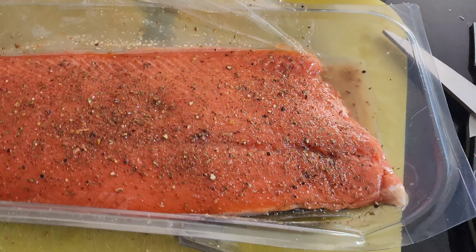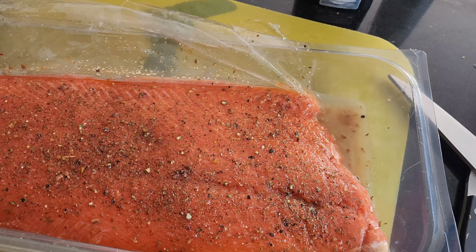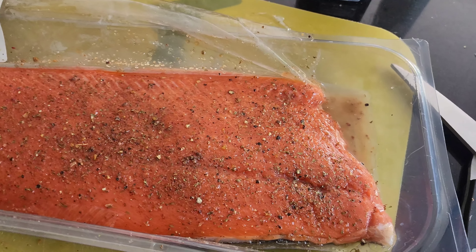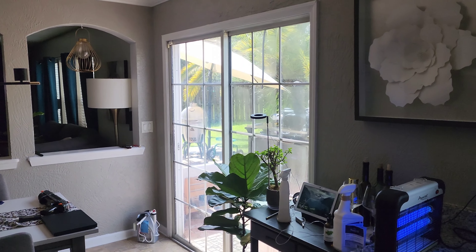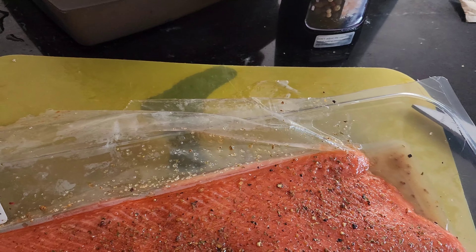I let it sit covered for a while so osmosis could take place. I also added some additional wood chips so I can get more smoke. Now that I've taken care of that, I'm about to head out there to put this on the grill and we will be golden.